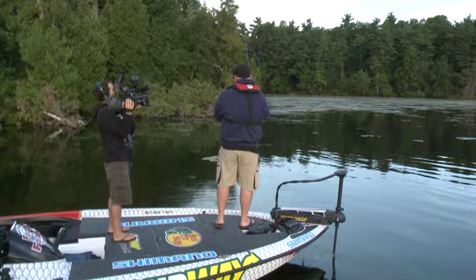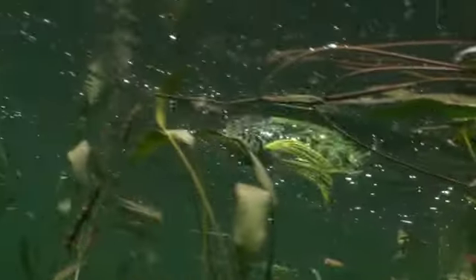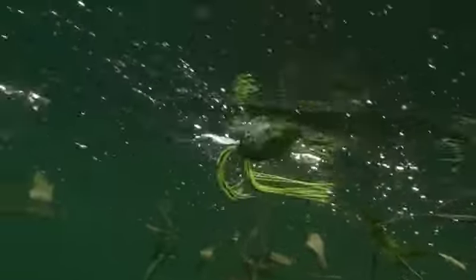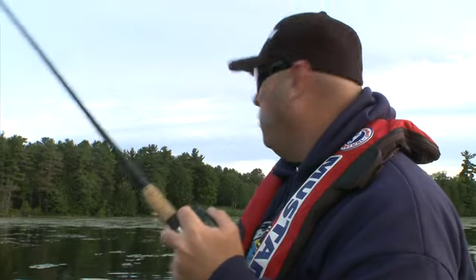One of the key deals when you're fishing a frog like this Live Target frog is to cover water with it really quickly. A lot of people I see when they're fishing a frog, I think they fish it way too slow. What I'll do is move it along fairly quickly, and when I slow down is in the pockets or edges — ambush areas where a bass could be sitting to smoke it.